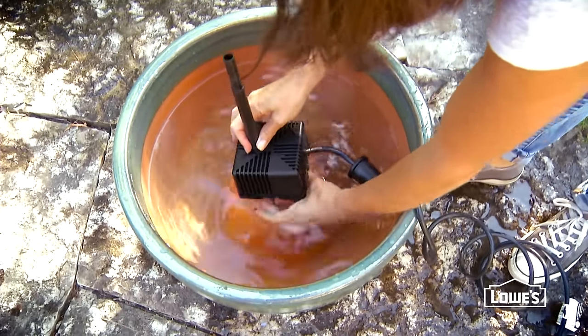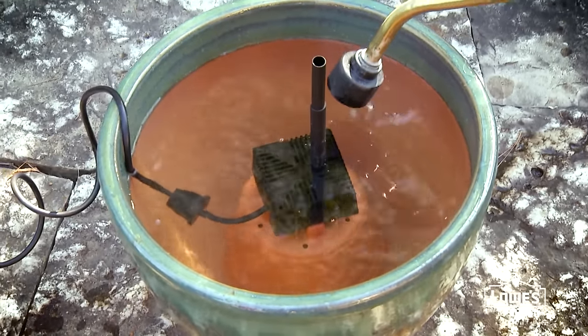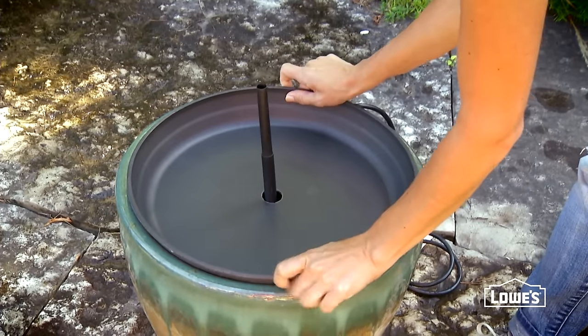Make sure the pump's extension tube is installed and pointing up. Fill the large pot with water to just below the rim. Place the plastic saucer on the large ceramic pot with the pump tube sticking up through the center hole.